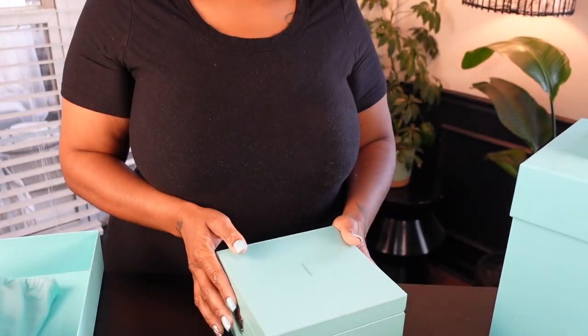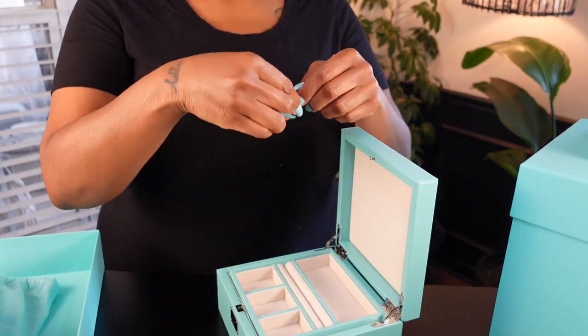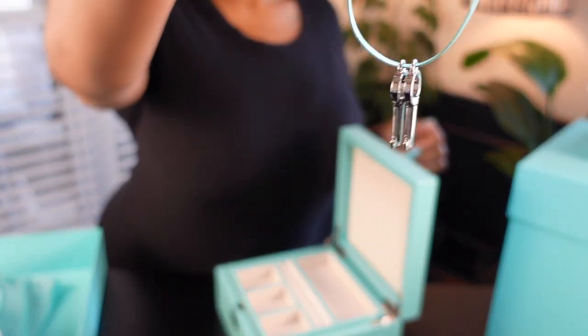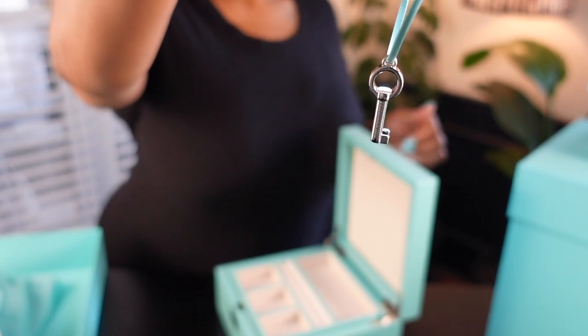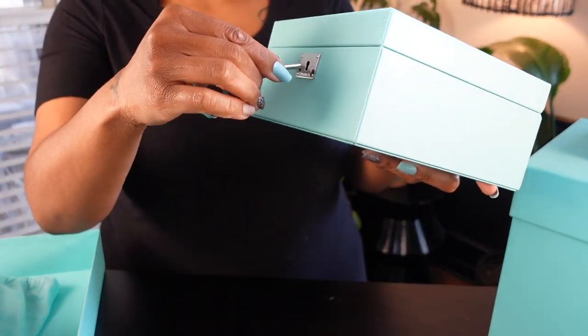I just want to take a second to point out this dress that I have on — it is not a look. It is my go-to house dress that is good and comfy and worn in, so please ignore the lint on the front of this dress.